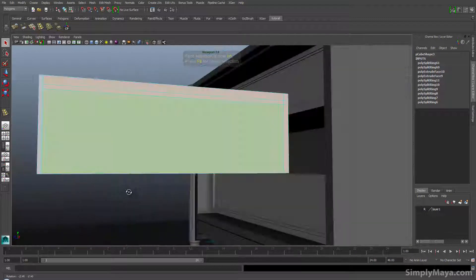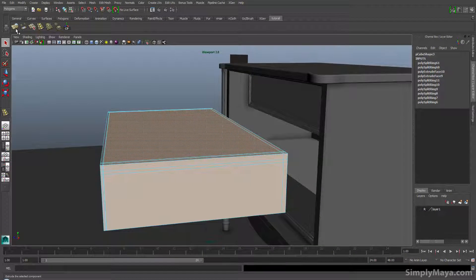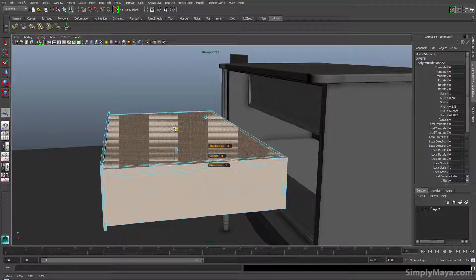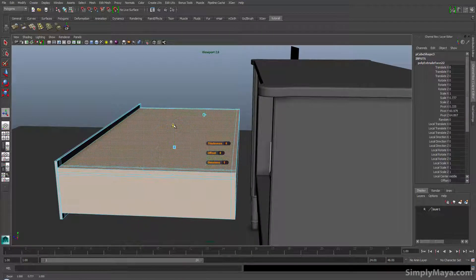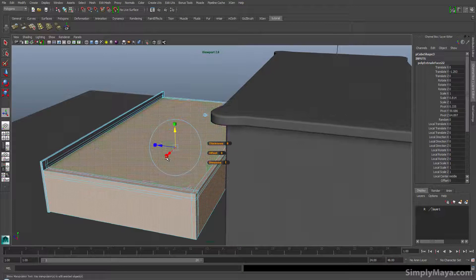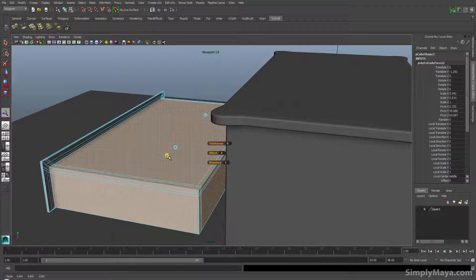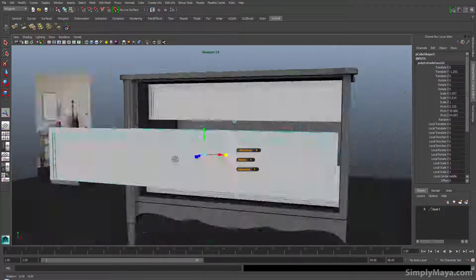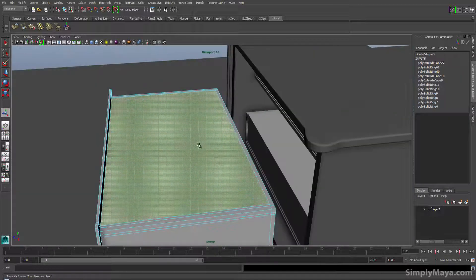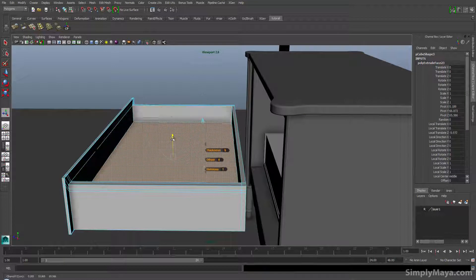Making sure we don't have any faces selected on the front — we do not. Now just extrude these inwards, press extrude, click, and scale downwards so that gives us the lip on the top and bottom. Push downwards so the lip on the top is bigger than the lip on the bottom, then scale inwards. Now we've got a drawer with a lip on it. Click the center face, press G to extrude again and just extrude downwards — making sure you don't go through the bottom of the drawer.